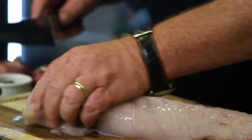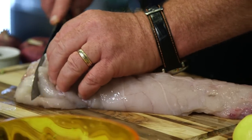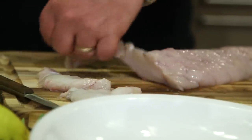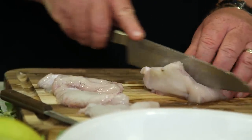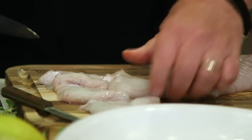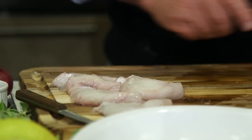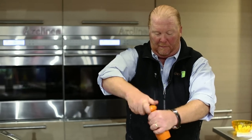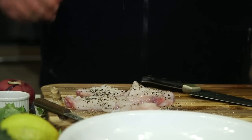Then we're going to take our fish. When you buy monkfish it looks just like this — it's kind of the tail. What I like to do is cut it into almost scallopini, a third to a half inch thick. If you're worried about this, have your fishmonger, guy or gal, do it and just bring it home just like so. Then we're going to season it — Sicilian sea salt, finely ground, and a little bit of nice black pepper.